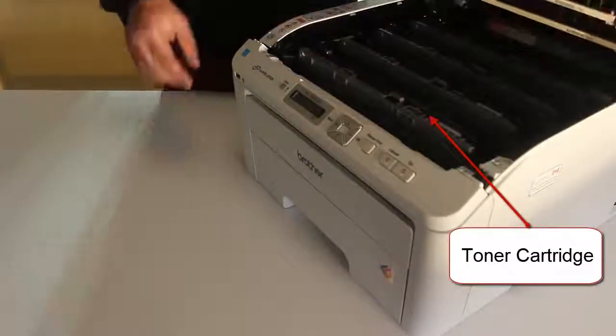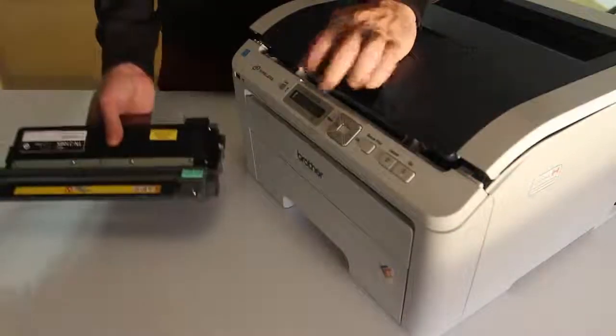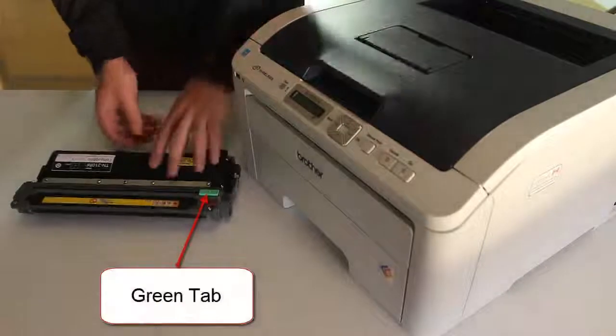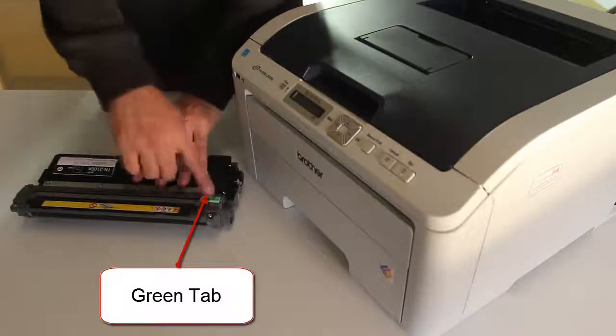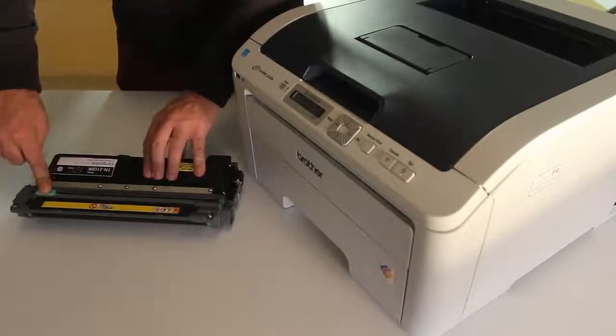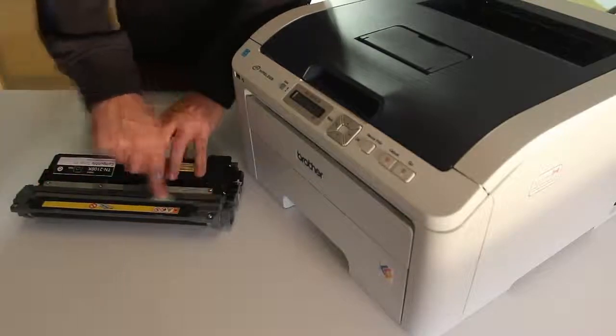Open up the top of the printer and remove the first drum toner cartridge unit. There is a green tab on the left side of the drum toner cartridge unit. Press down on the green tab and slide it back and forth across the unit. Repeat this 5 to 10 times to clean the Corona wire.